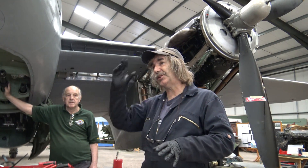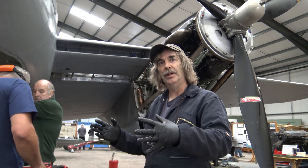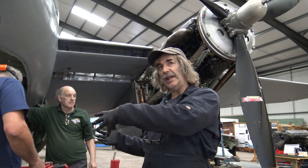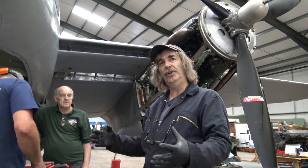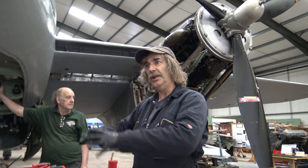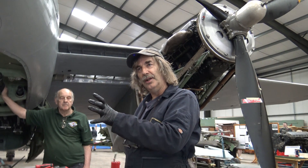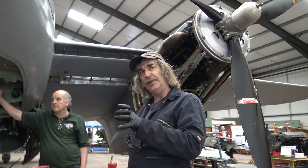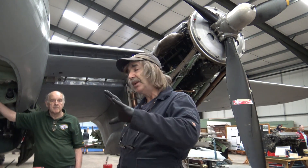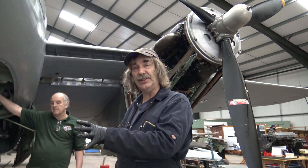It fires before top dead center — it has to. Think about it logically: if it fired at top dead center, you'd start the flame travel across the engine because you've just ignited the fuel and air mixture, but while all that's going on the engine's running, so the piston has actually started to go down and you've only just lit the fire. You actually want to light the fire so that when it starts to go properly, you're putting the maximum effort into pushing the piston down. You have to time the firing of the spark plug to coincide with when the flame will be going enough to have the maximum effect on pushing the piston down.